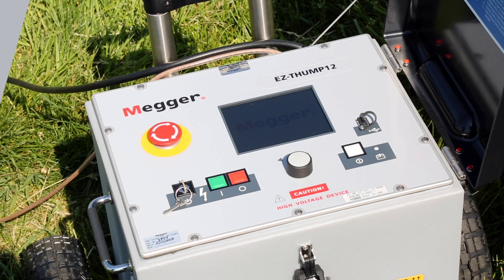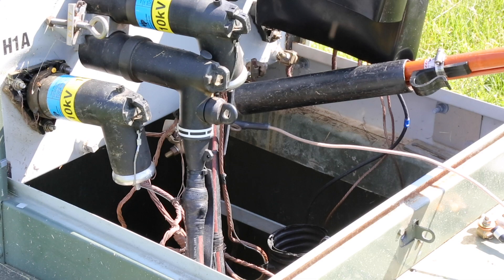The EZThump 12KV is ideal as a first response unit for cable fault location with cables up to 25KV.